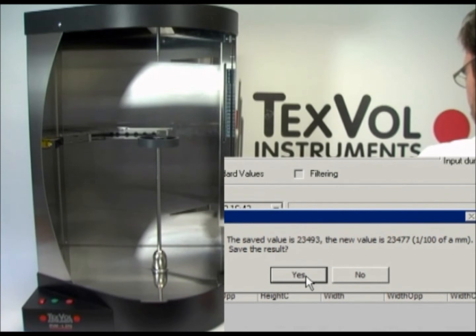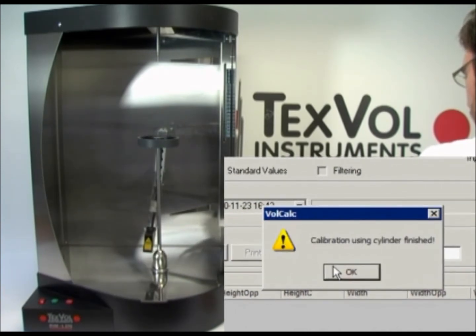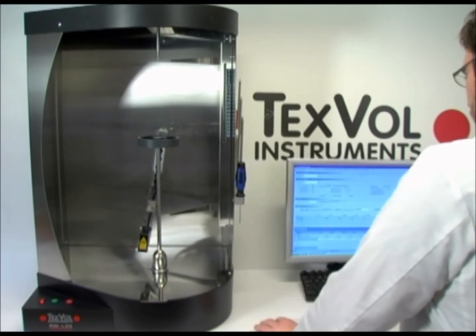Click on OK to accept the calibration results. Click Yes to save the calibration result. It is prudent to do three measurements after each other and to check the result. They should not vary by more than five points from each other.